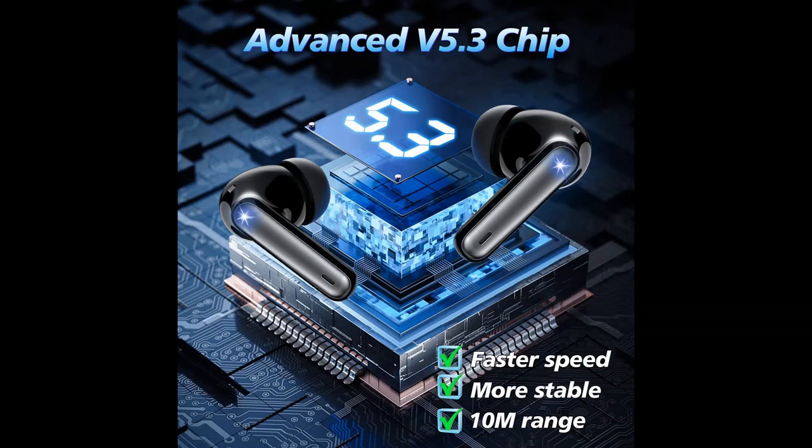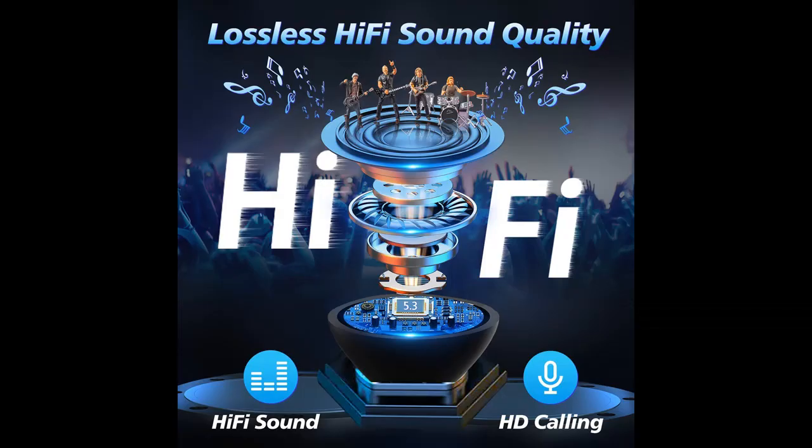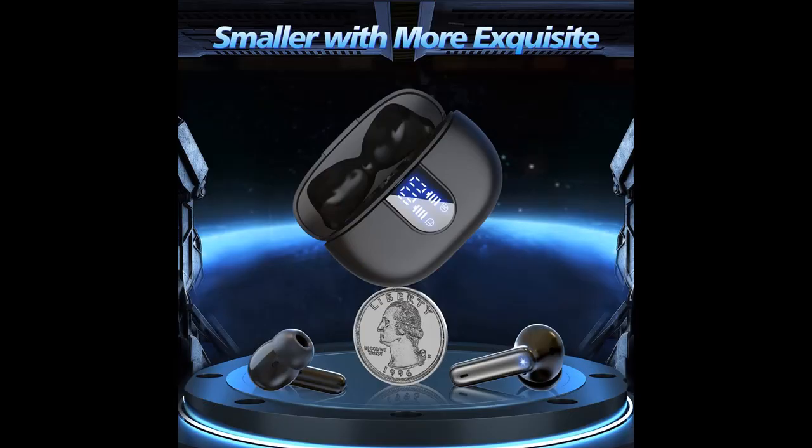Quadruple use time: 4 hours of talk time and 6 hours of music time in the earbuds. An additional 4 times battery life is provided through the 320mAh charging case, for up to 48 hours of use time in a single headset rotation.